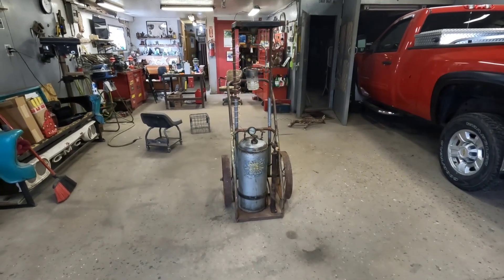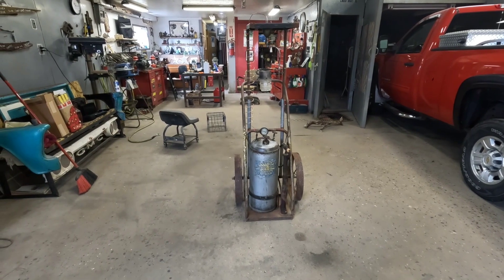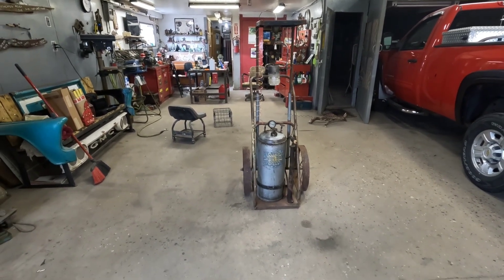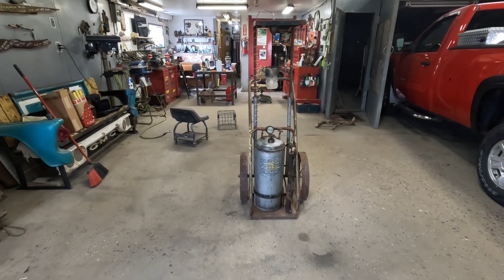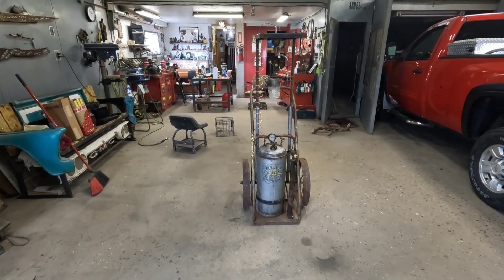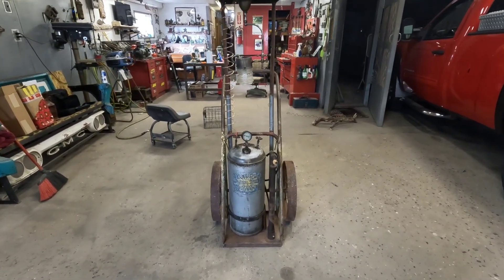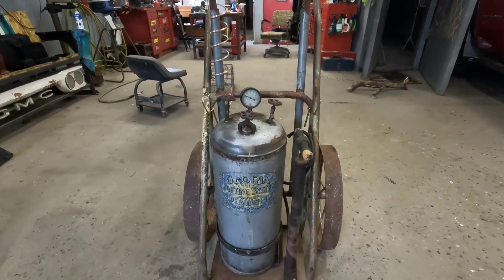Good morning folks, welcome back to dad's shop. Today I'm going to do a quick video on our Gloria lighting system. We just got done building this — we've had the tank for years and it's always been part of our display down at Midwest Old Threshers in Mount Pleasant, Iowa. I decided to try to make it work again last fall and was able to purchase a light fixture made to go with a Gloria lighting system.